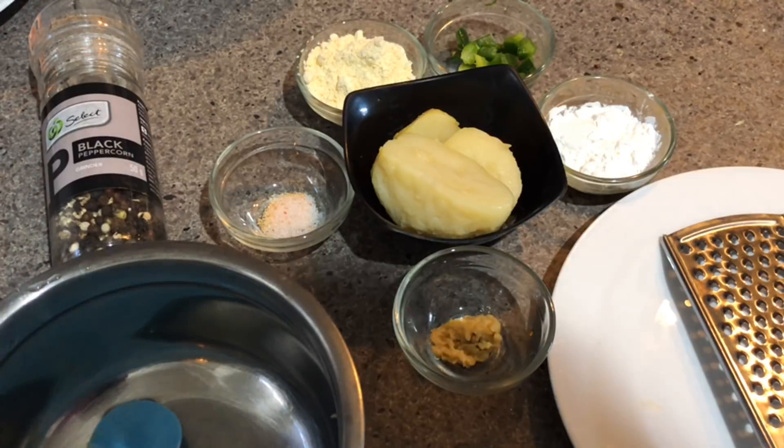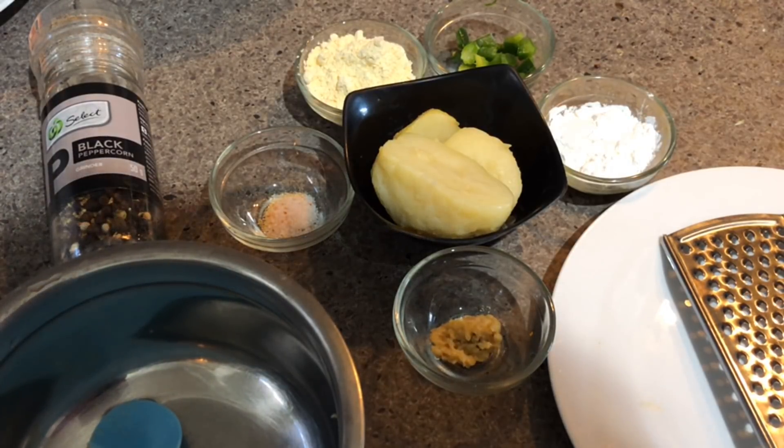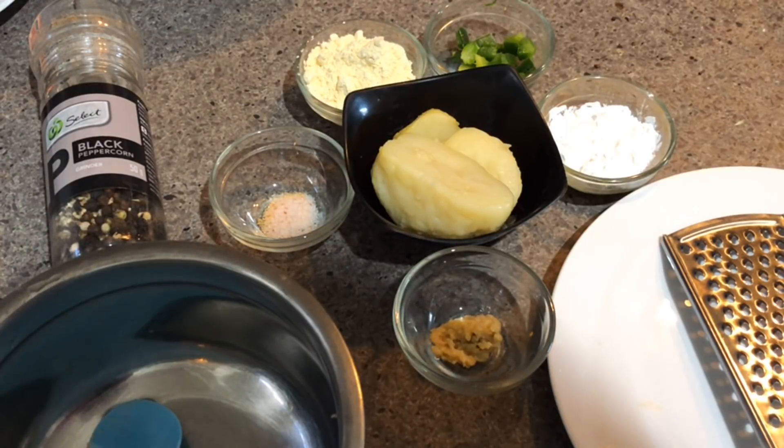Hello everyone, welcome back to my channel 4D Mom. I hope all of you are doing good. In today's video I'm sharing a very yummy and tasty breakfast recipe for the kids, which is very easy to prepare and you can make it in just a few minutes.